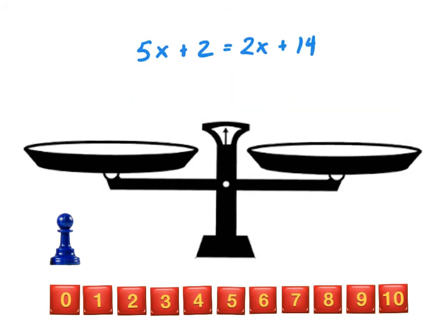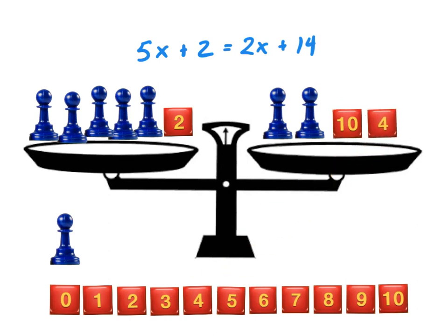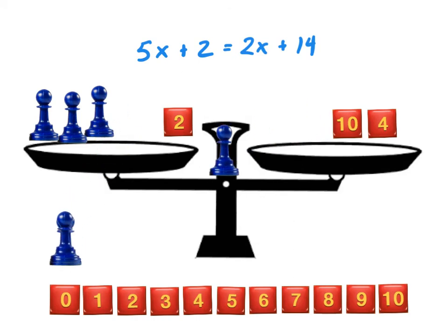Let's look at another example: 5x plus 2 equals 2x plus 14. When we set this up, we have 5 x-men and a 2 in the left pan, and 2 x-men and 14 in the right pan. I don't have a 14, but I can make 14 using combinations — I'll use 10 plus 4. This would be very difficult to solve with trial and error. But I know that if I remove an x-men from both sides at the same time, our equation will stay balanced. I can do that one more time, but then I can't do it anymore because I no longer have any x-men on the right-hand side.